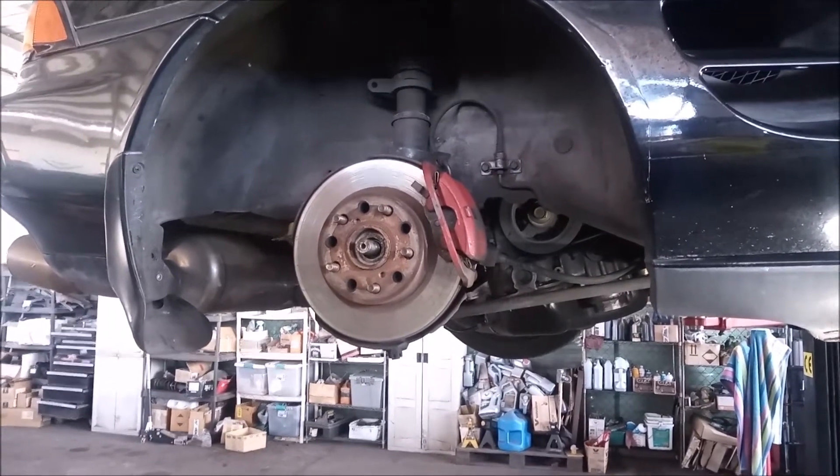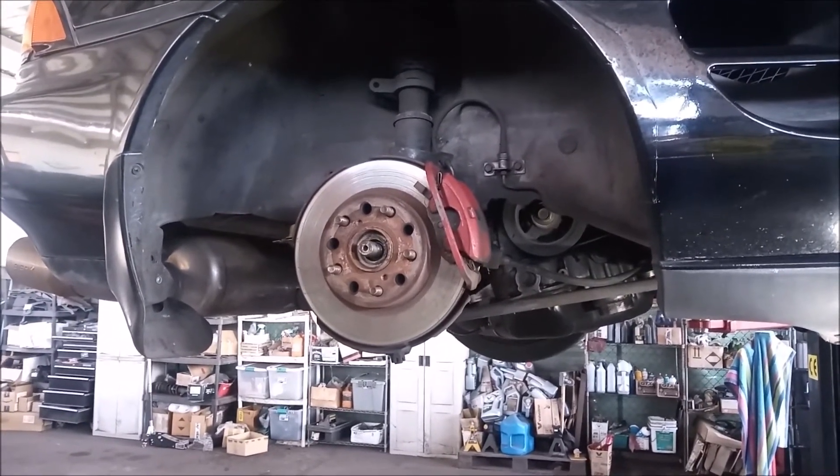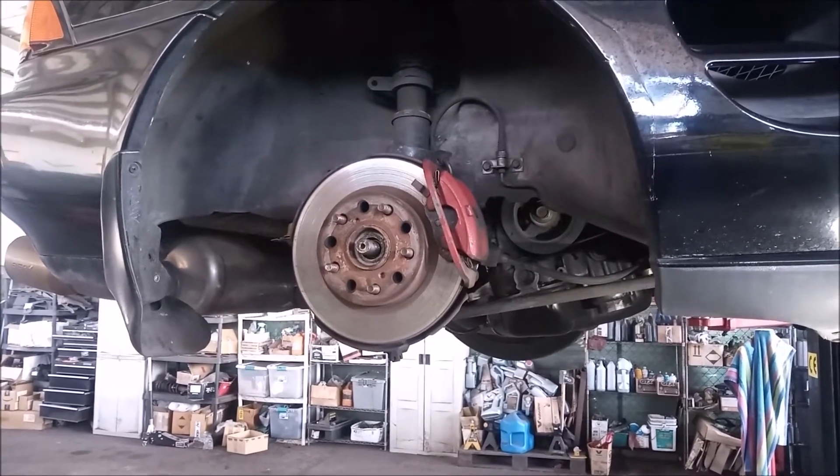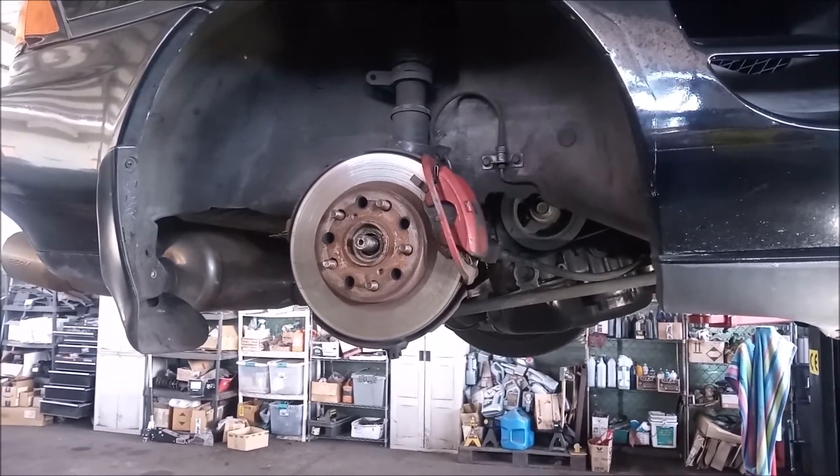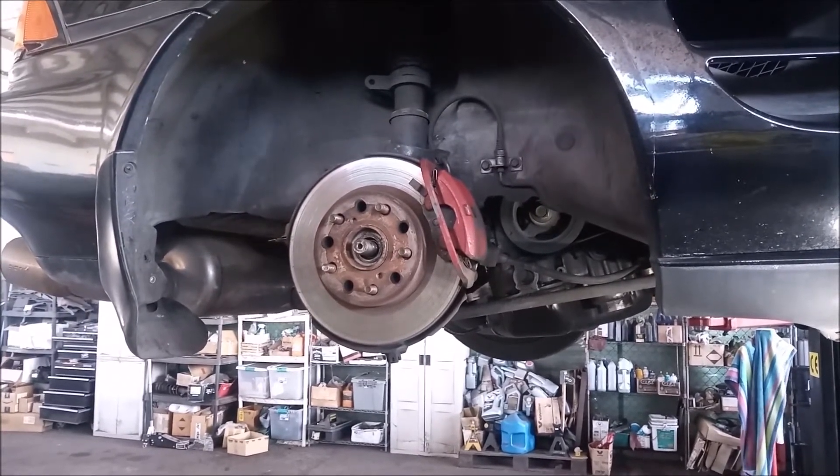Welcome to my channel. This is Frank. Let's look at removing the half shaft from this Toyota MR2 SW20, step by step.